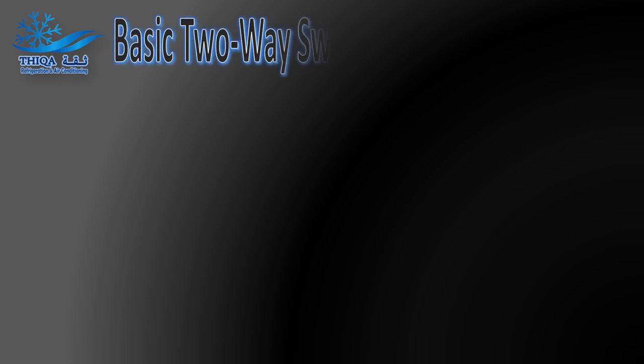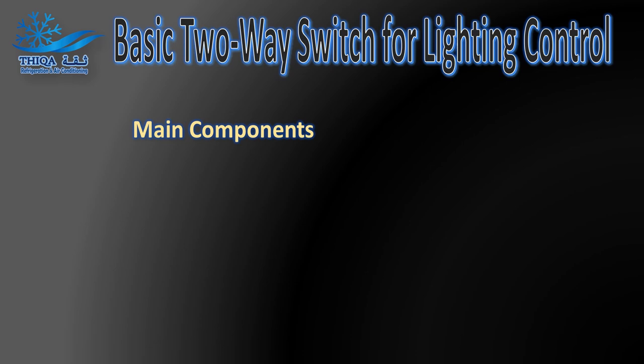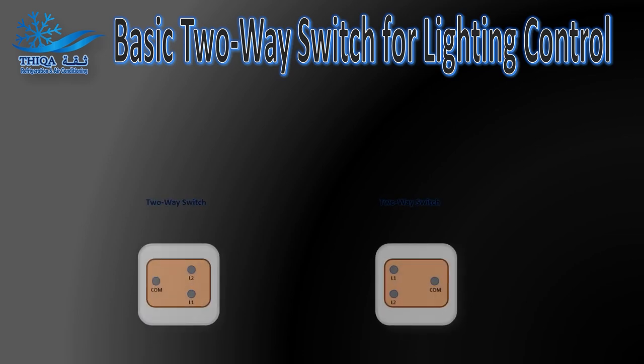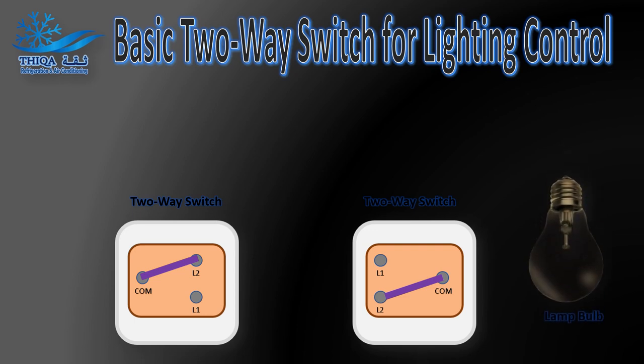Basic two-way switch for lighting control. The main components are as follows: two-way switch, lamp, bulb, main power, incoming supply.